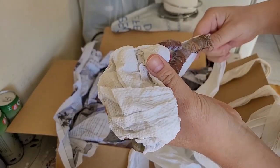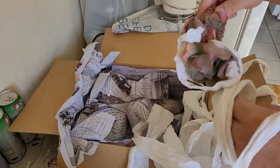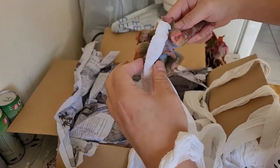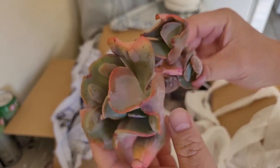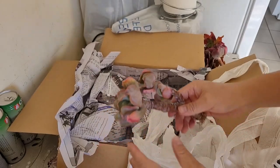I forgot what I bought too! Oh cool — I think this is an Echeveria 'Blue Spur' right here. That's pretty neat. We'll put it aside.